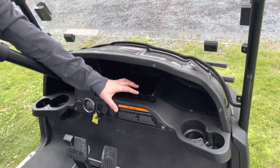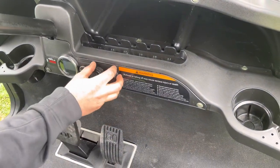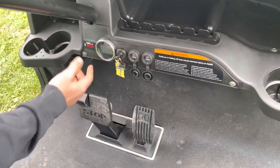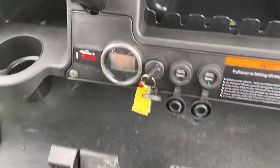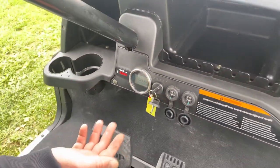Up front we've got a ton of storage and four cup holders. We have our USB power ports — we've got four of them. We've got the ignition switch, and then you'll see the digital instrument cluster, and you can actually switch it from miles to kilometers, and it shows you your speed also.